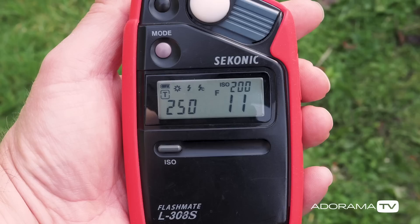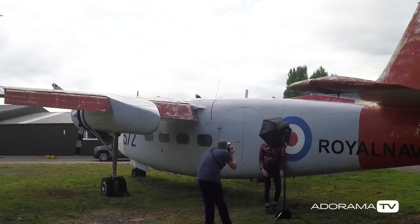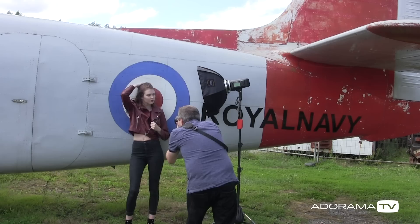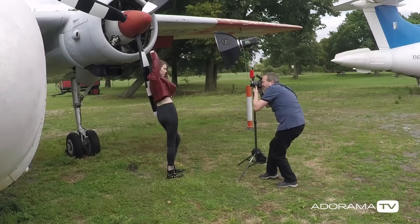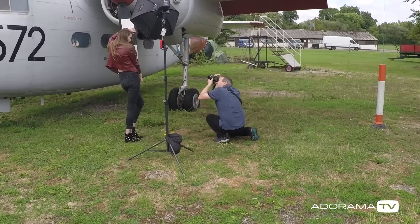Here we go. Although I actually love using high-speed sync flash, a wider lens or a smaller aperture is a great way to show a lot more of the location.